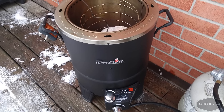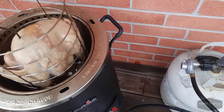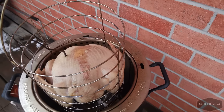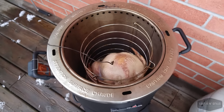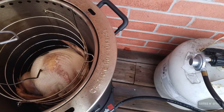We're about a half hour in now. Let's pull the bird up and take a quick look. I can't really see anything yet, but it smells fantastic already — I cannot believe how good this thing smells.